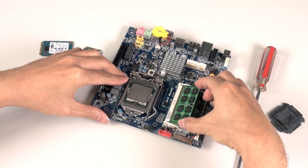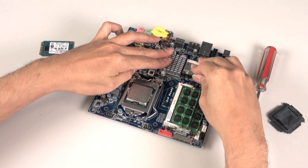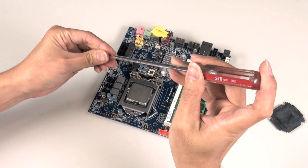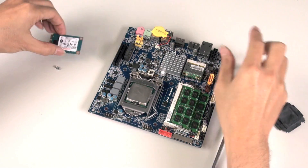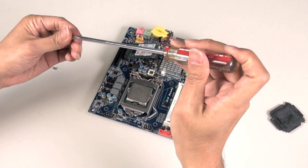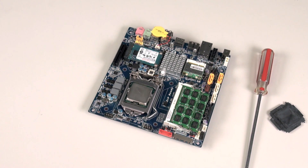Now we can install our SO-DIMM DDR3 modules — these just click into place. Next we have the mini-PCIe module for Wi-Fi and Bluetooth. And then we have our mSATA SSD, which clicks into place in the slot and is held in place by two small screws. And there you have it — our motherboard is ready for installation.